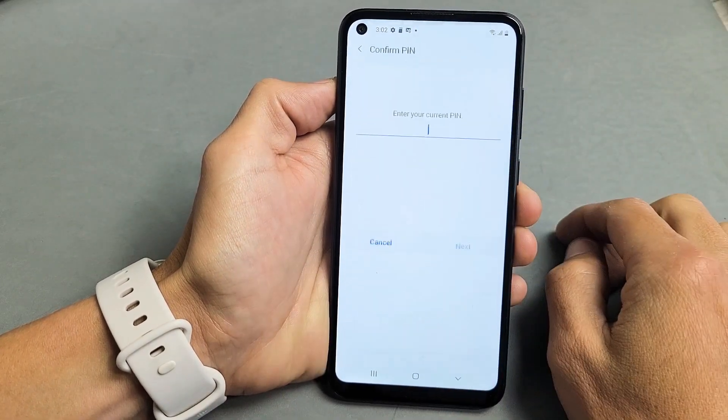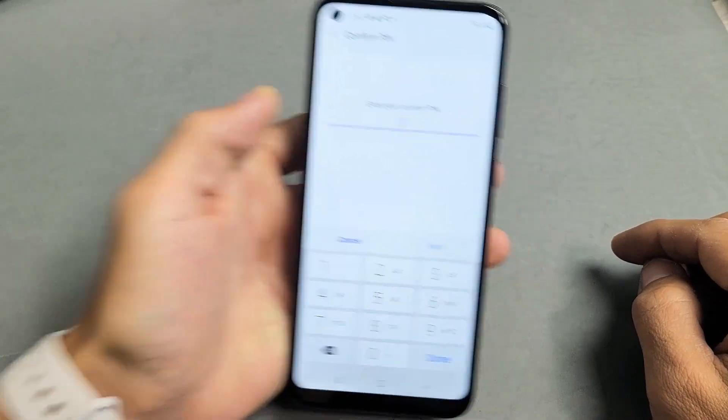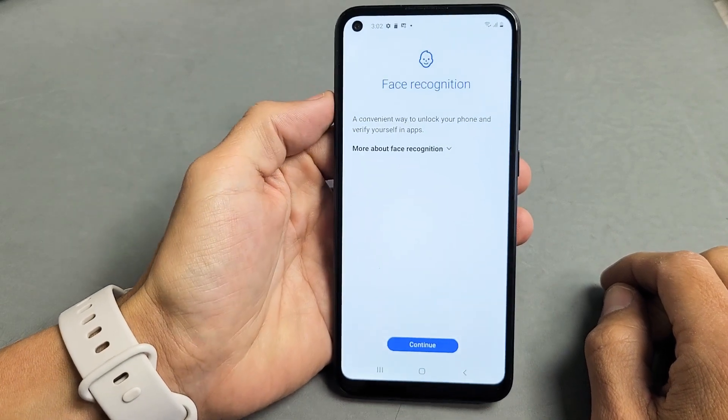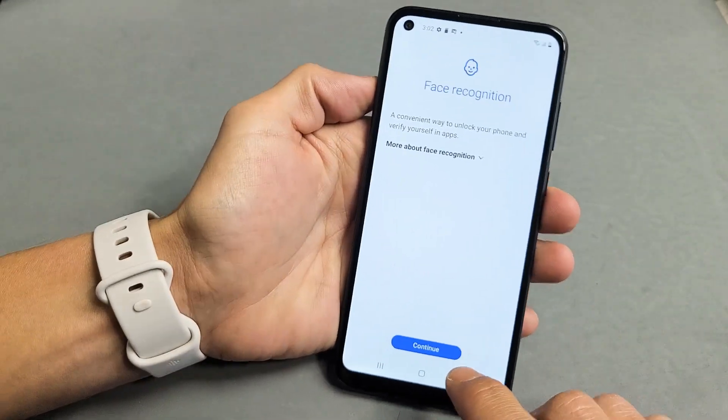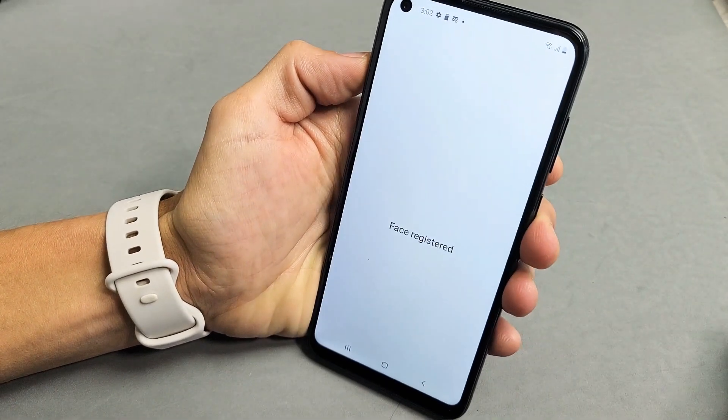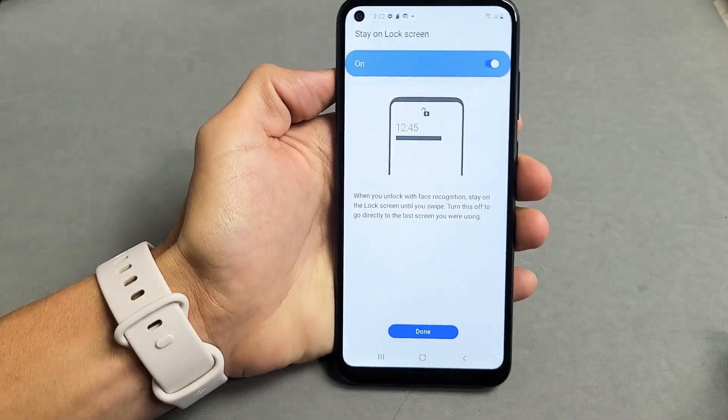So let's go ahead and tap on that right there. Go ahead and put your password or your pin in. Then go ahead and tap on Next. Now what you want to do is go ahead and tap on Continue down here. As soon as I do that you want to put your face right inside there. That was quick — it's already registered.